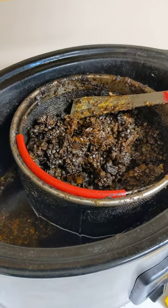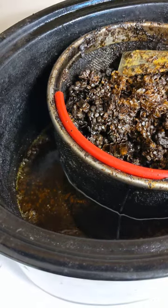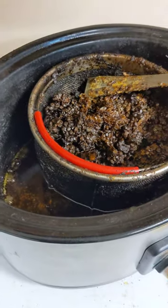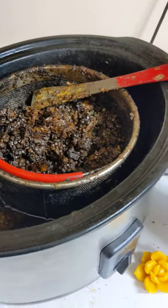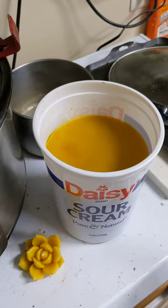They call it slum gum — the gunk that's left over after the wax is melted down. Then I will pour it through another filter into my trusty sour cream container and let it harden.